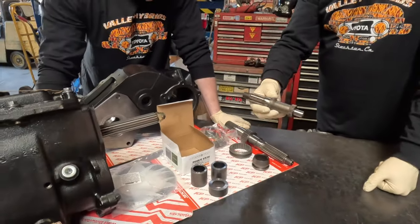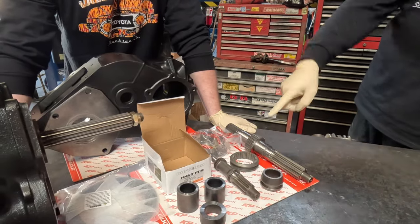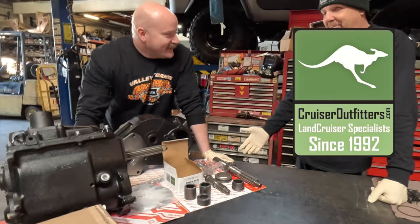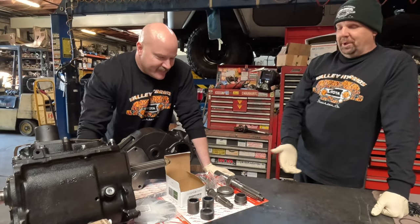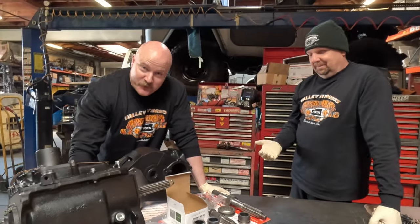We're going to go to a fine-spline front output shaft and a fine-spline coupler. That stuff actually came from Kurt at Cruiser Outfitters. You might wonder why, beyond Valley Hybrids, we're using Kurt's parts — it's because it's one big family.